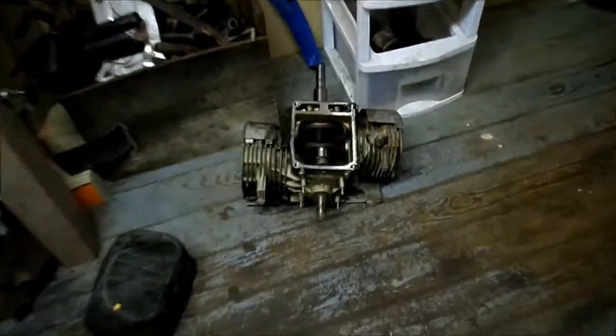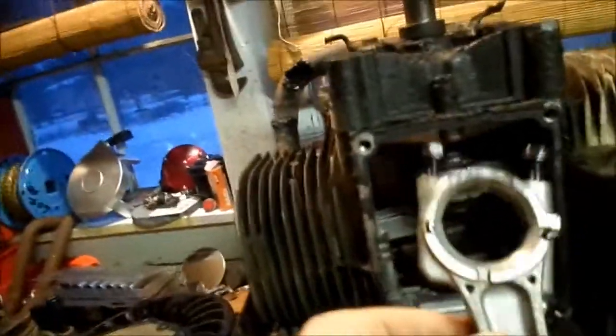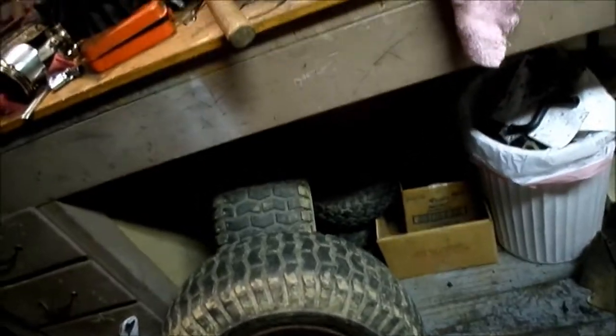So I tore it apart and I changed the rings, not the pistons, because the piston set I had out of a newer 20-horse opposed twin, as you can see right there — they weren't going to work, because the rods are at an angle, whereas the ones from the original engine are straight. So I pulled them off and I already changed them.